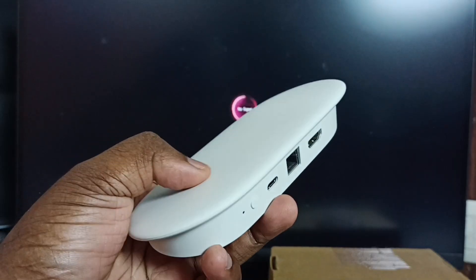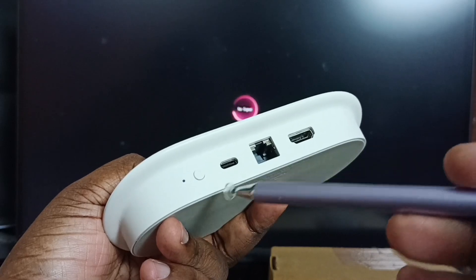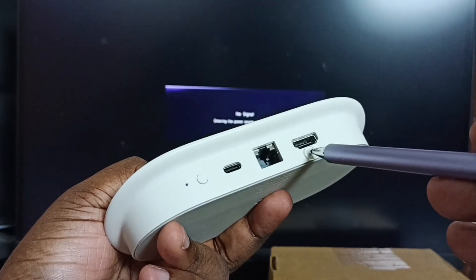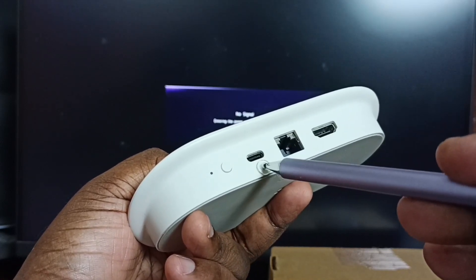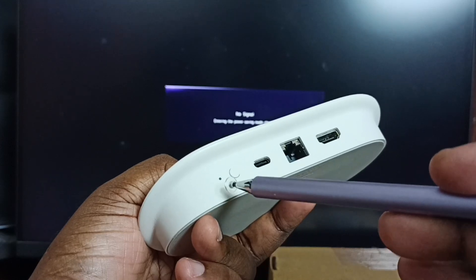This is a Google TV Streamer 4K device. On the back side you can see the ports: this is an HDMI output port where we can connect the HDMI cable from the monitor, this is a LAN port, this is a USB Type-C power port, a reset button, and an LED light.